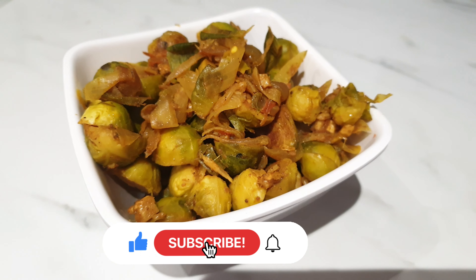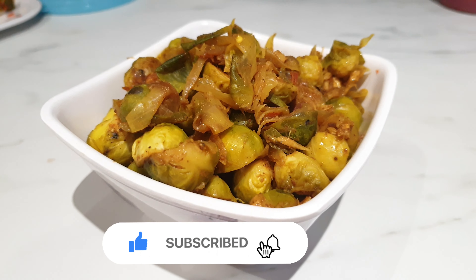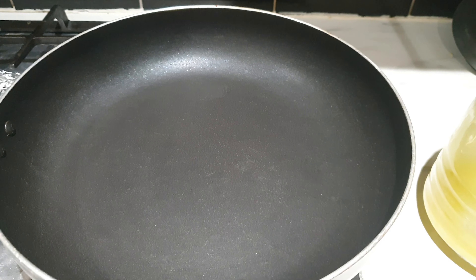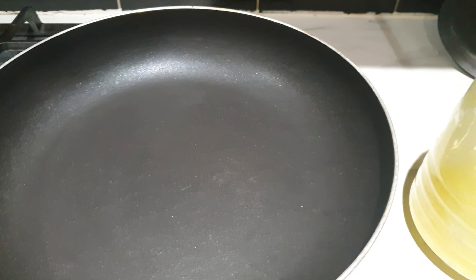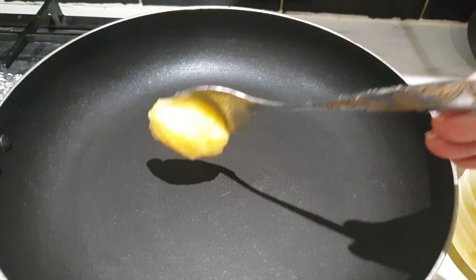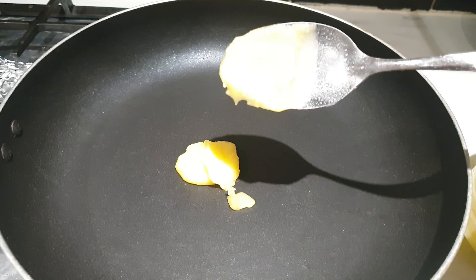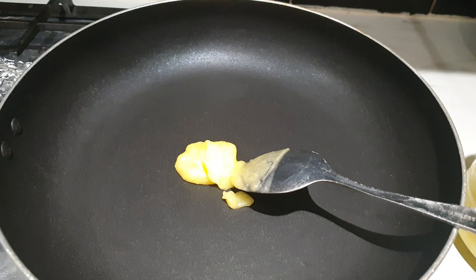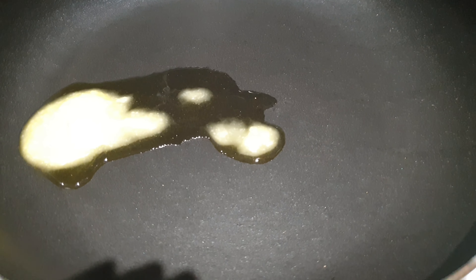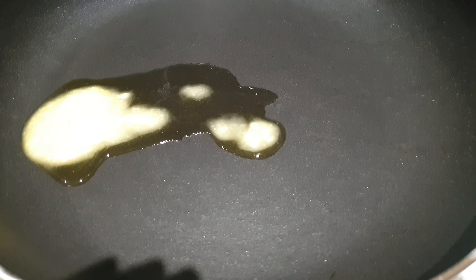If you're new to my channel, don't forget to hit the subscribe button and bell icon, because I'm going to be making every single day for seven days what I eat in a day — meal plans, lots of new recipes. These recipes will show how I incorporate them throughout the day, including snacks.